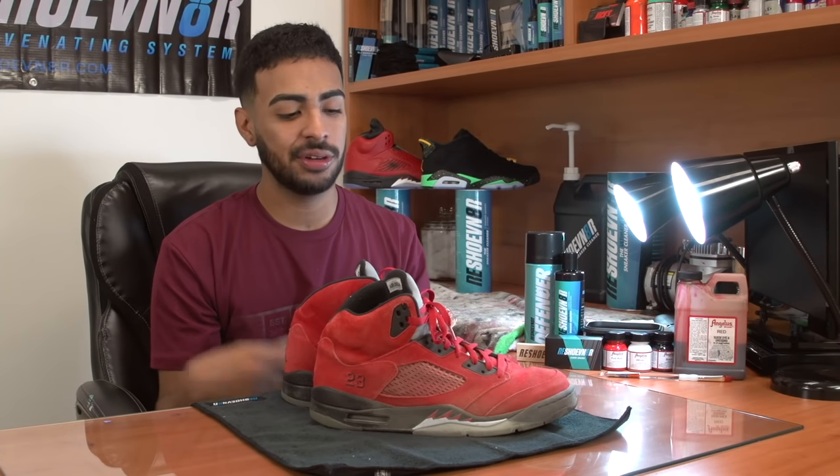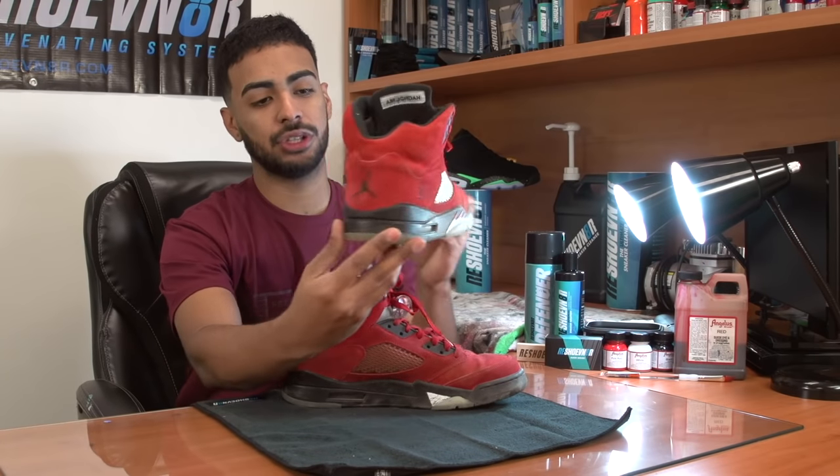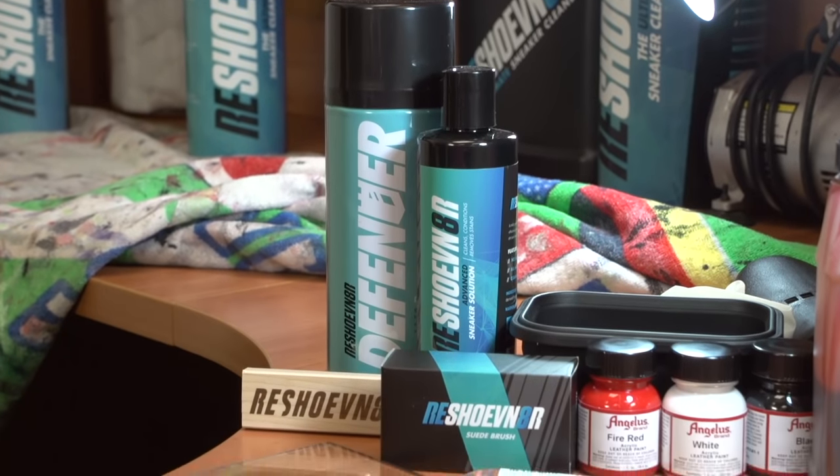What's up YouTube? Welcome back to another episode of Restoration with Vic. Thank you guys for tuning in. Today, we're going to be working on a pair of Raging Bull 5s. What we're going to be doing to the shoe is give the shoe a full deep clean using Reshovenator products.